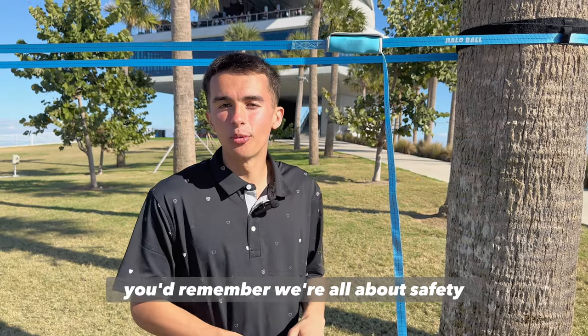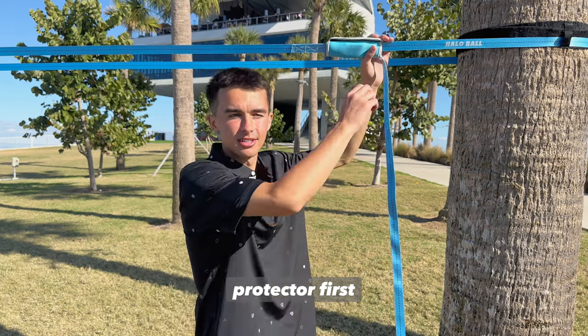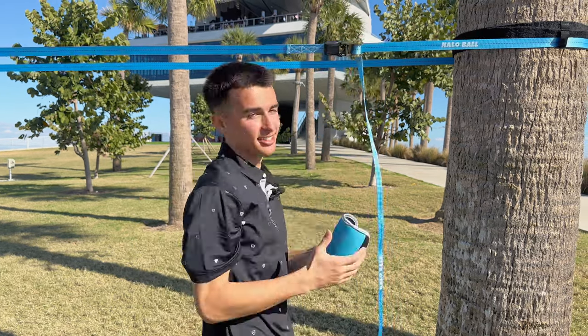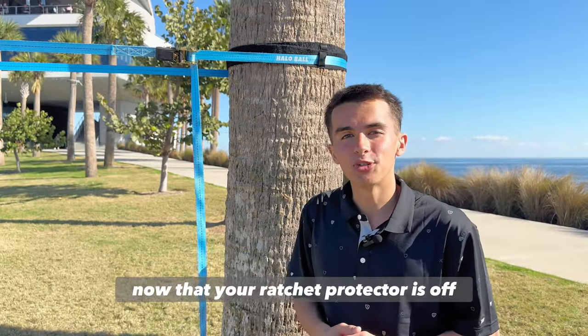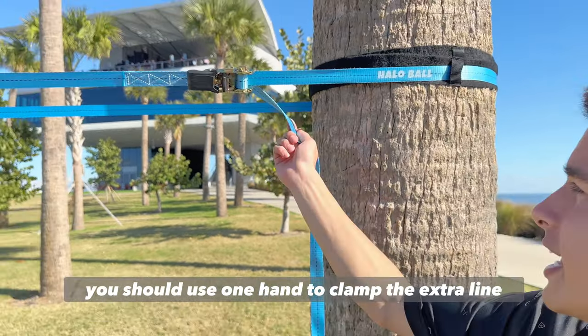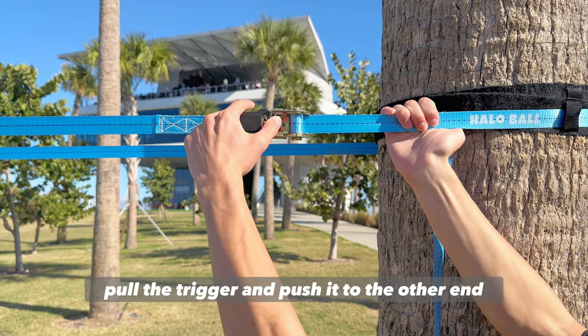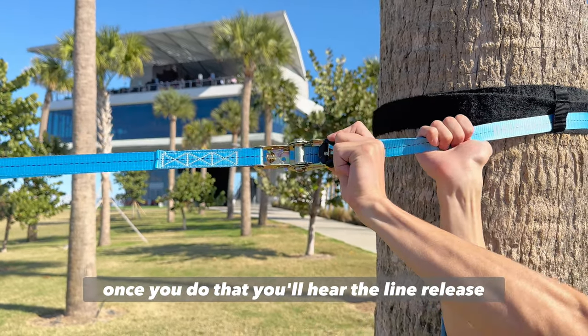If you watched our setup video, you'd remember we're all about safety, so you should take down your blue ratchet protector first. Now that your ratchet protector is off, it's time to release the tension in the line. You should use one hand to clamp the extra line, go to the handle, pull the trigger, and push it to the other end. Once you do that, you'll hear the line release.